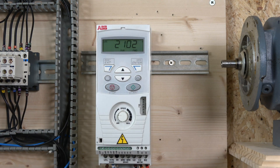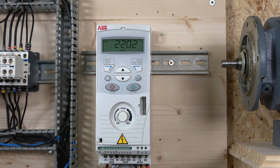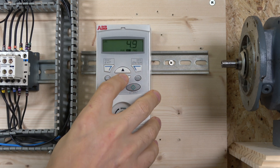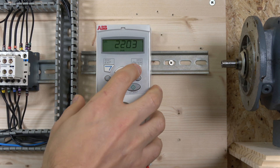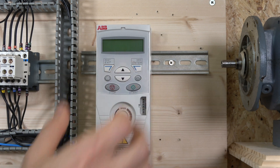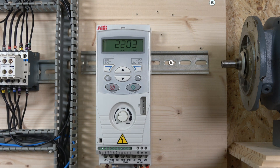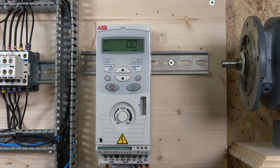Parameter 2102 controls the stop function — we won't be touching that today. The last parameters to look at are acceleration and deceleration — parameter 2202. I'll set acceleration to one second. These ramp settings are critical depending on your application — fans and different load types all require different ramp settings, playing a vital role in how healthy your equipment will be in the long run. After that, the menu returns to 9902 and you're ready to go.